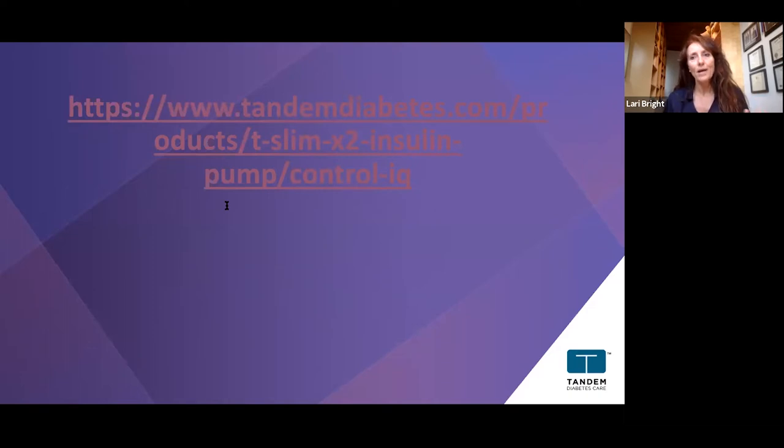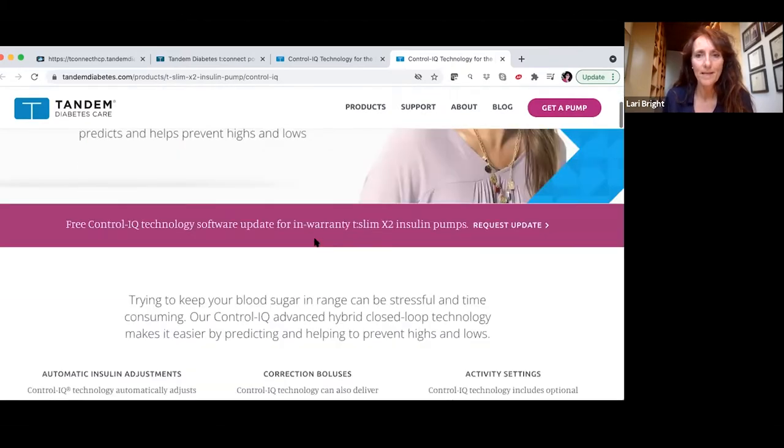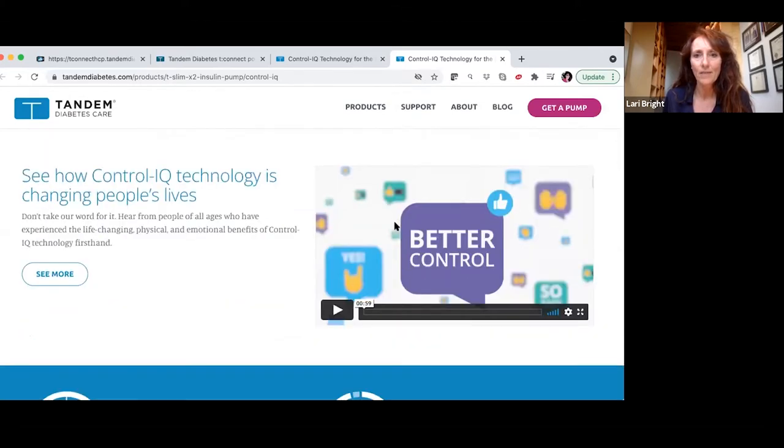One thing I always like to open with is showing everyone how easy it is to navigate our website and find what you need. Here's our website — we're going to share that link with you so you can check out things there.